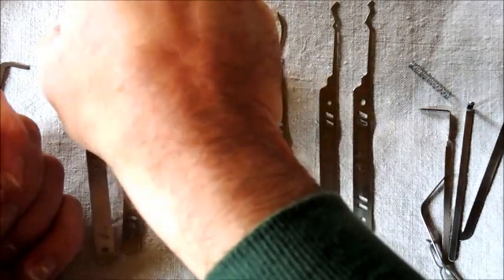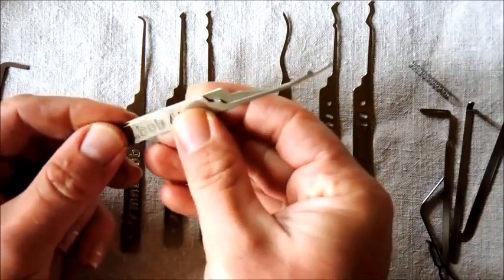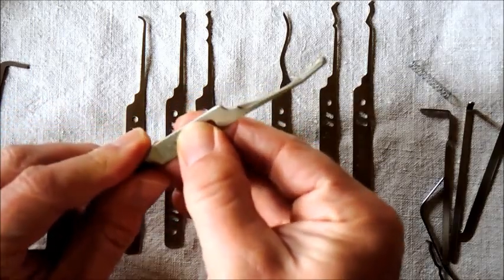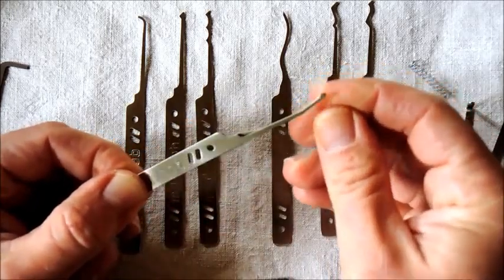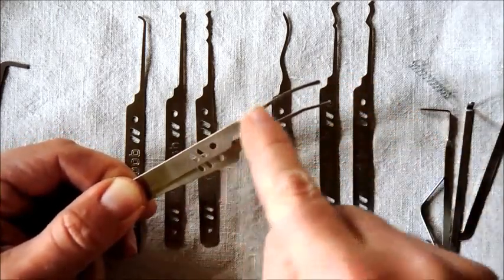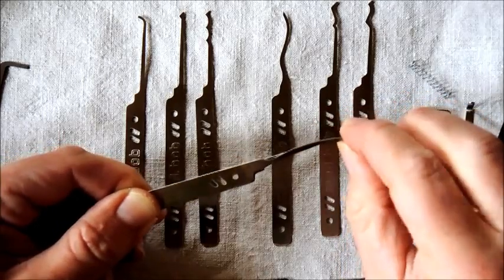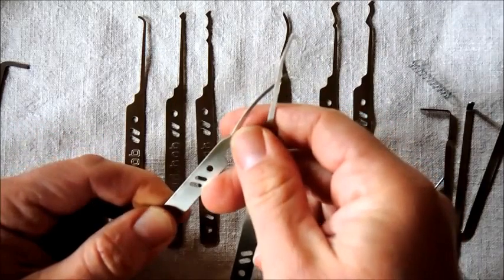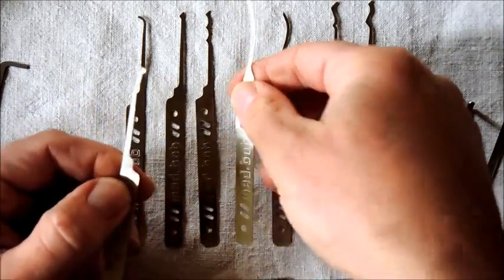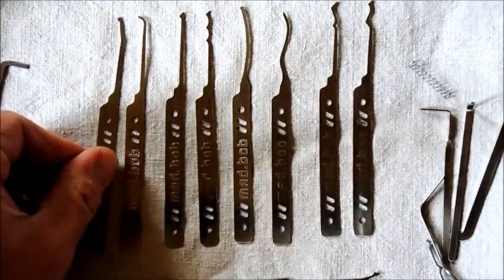And then we've got the half ball deforester pick. Just as with the reach, these are nice additions for reaching over the pins. Let's compare the form here. So the reach has got much more of a sweep on it — the reach would be much more useful to get to those back pins. But I think the half ball deforester would be equally useful in particular circumstances.